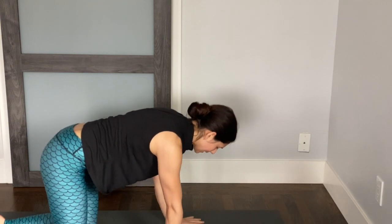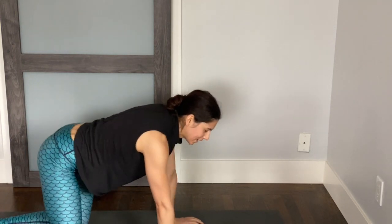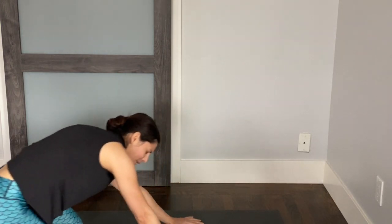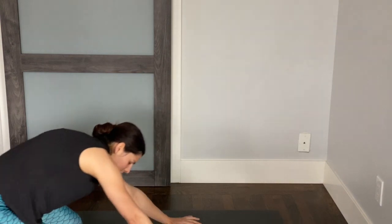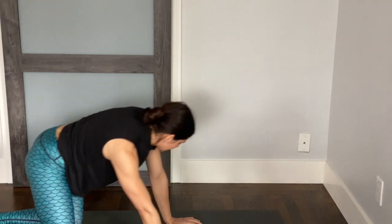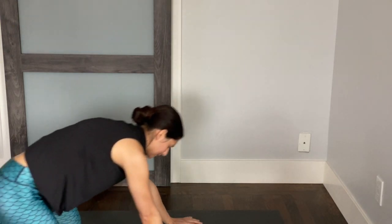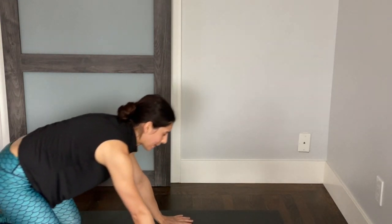Coming back to hands and knees. Ride your tail a little side to side. Maybe even take some circles with the hips, just finding a little bit of movement here. Circle the other way if that feels nice.